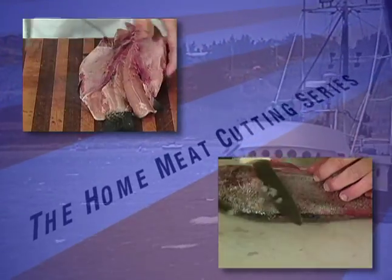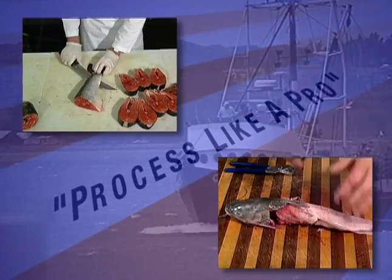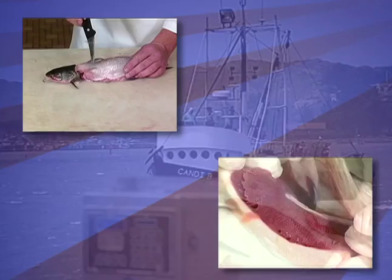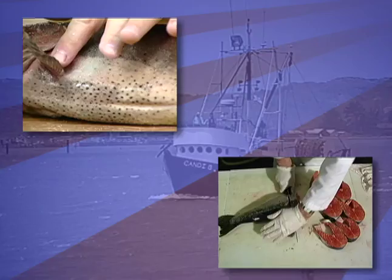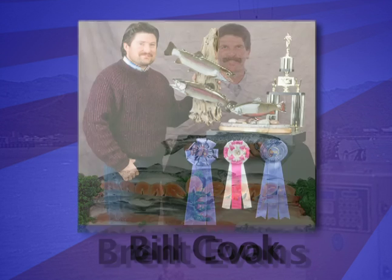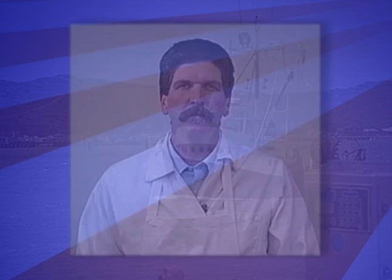Welcome to the Home Meat Cutting Series and the Fish Processing Video: Process Like a Pro. Whether you're just back from your favorite fishing spot or your local fish market, you'll find that by using proper techniques, it will assure you a nicer meal on your dinner table and a better trophy on your wall, plus the satisfaction of knowing that it was done right. Today your video meat cutter Brent Evans and award-winning taxidermist Bill Cook will be taking you through step-by-step instructions, so here's Brent to get you started.